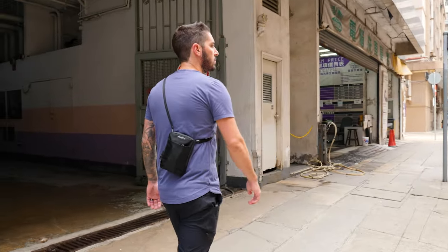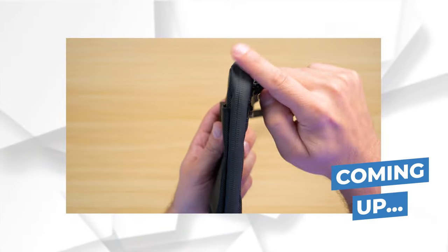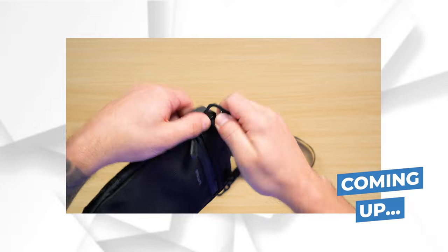In today's Nomadic Access pouch review, I'm going to tell you everything you need to know about this little guy to decide if it's a pouch for your needs. Waterproof zippers to the main compartment, super lightweight, a hidden RFID safe — and you can't do that on a lot of slings.